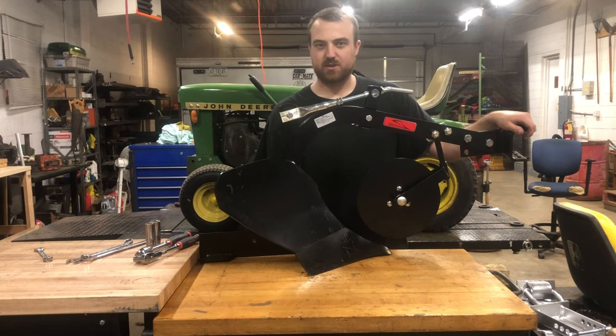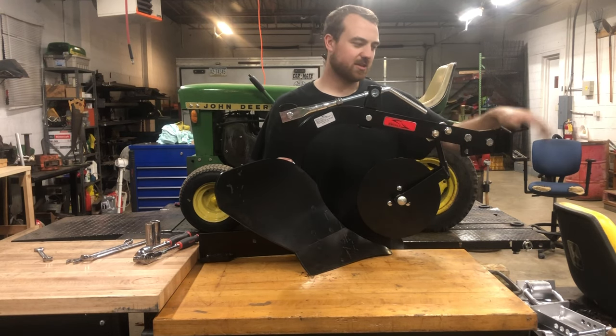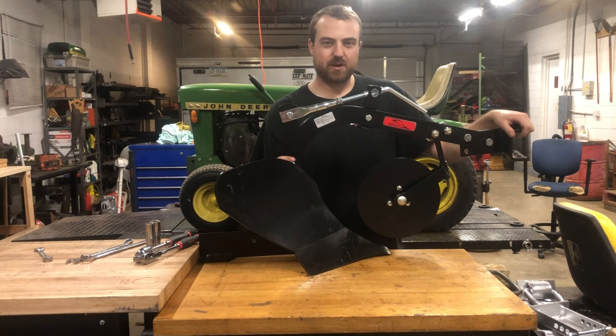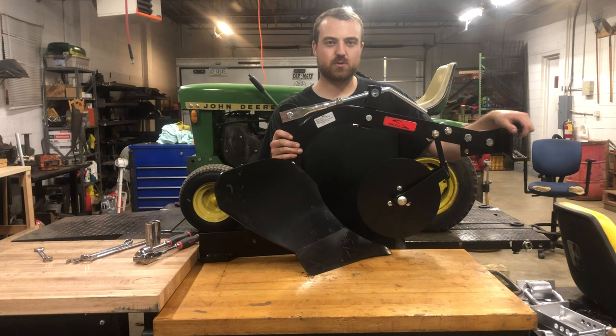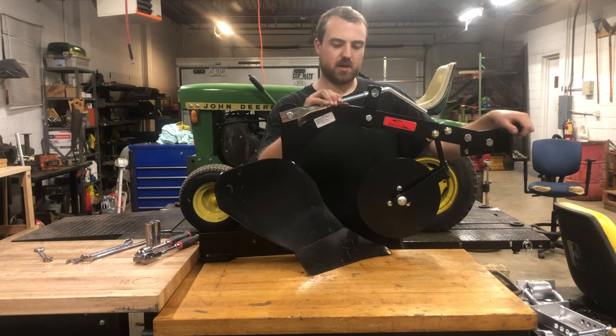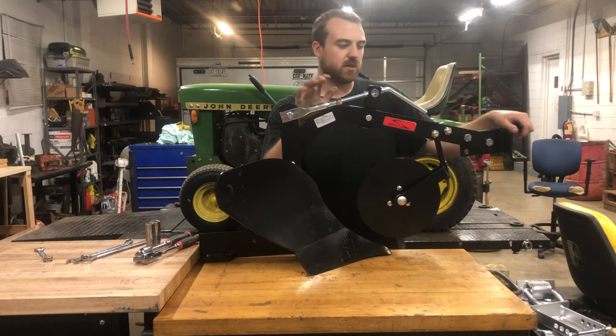It depends on how much you value your time, but I think this is a great product from an American-made company. There's no reason everyone shouldn't have one behind their garden tractor to go out and plow their garden with. Especially with the way times are going, having a little garden with your own food grown in your own backyard isn't a bad deal. One day soon I hope to put this on the tractor, go out and test it, and maybe do some videos on that.